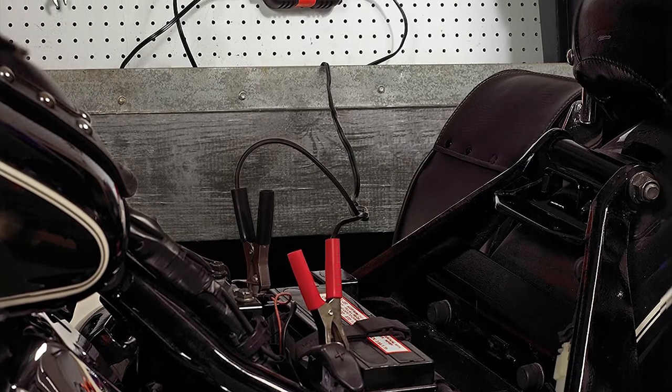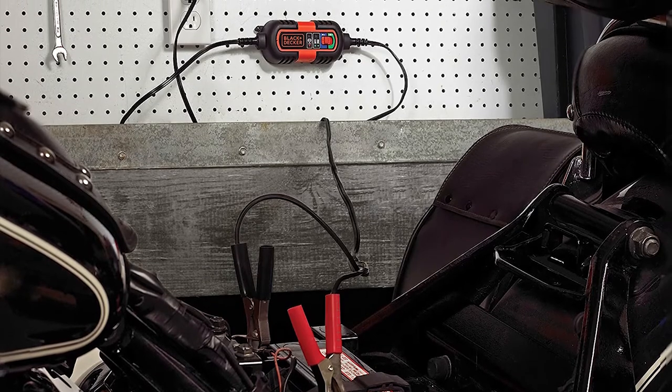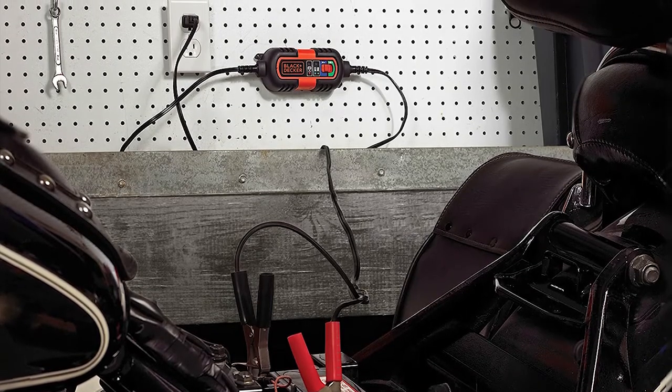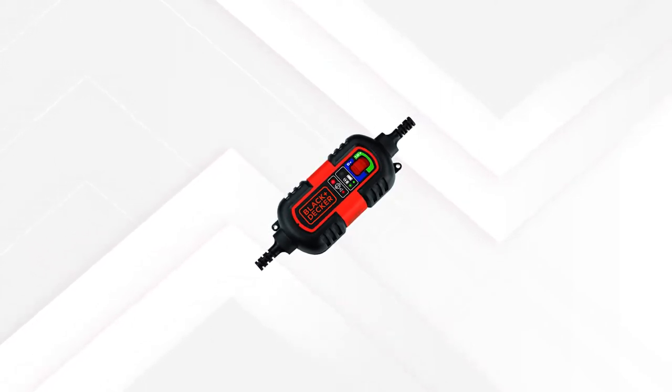Besides guarding against overcharging, the built-in circuit protection keeps your battery well protected from other common wiring mishaps. Using it is a cinch, and there are two LED indicators — a red one to indicate a fault and a green LED to show charging status.